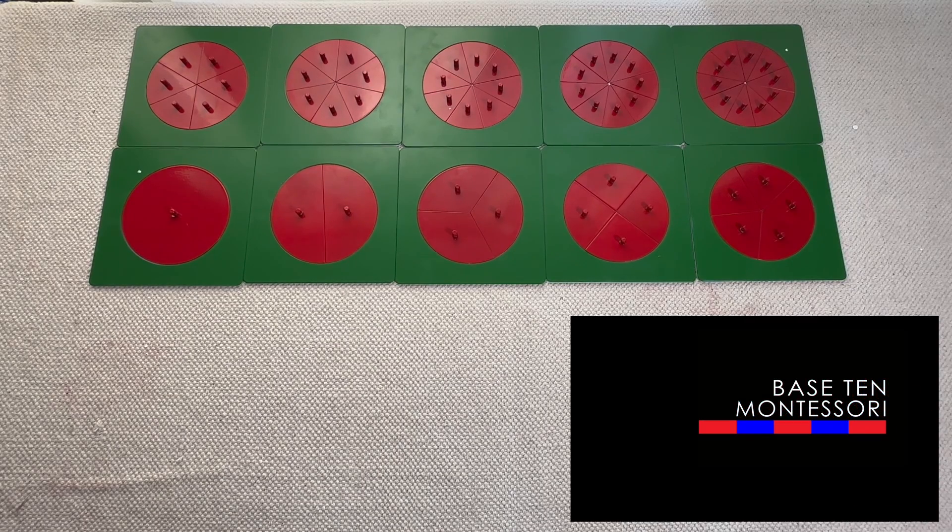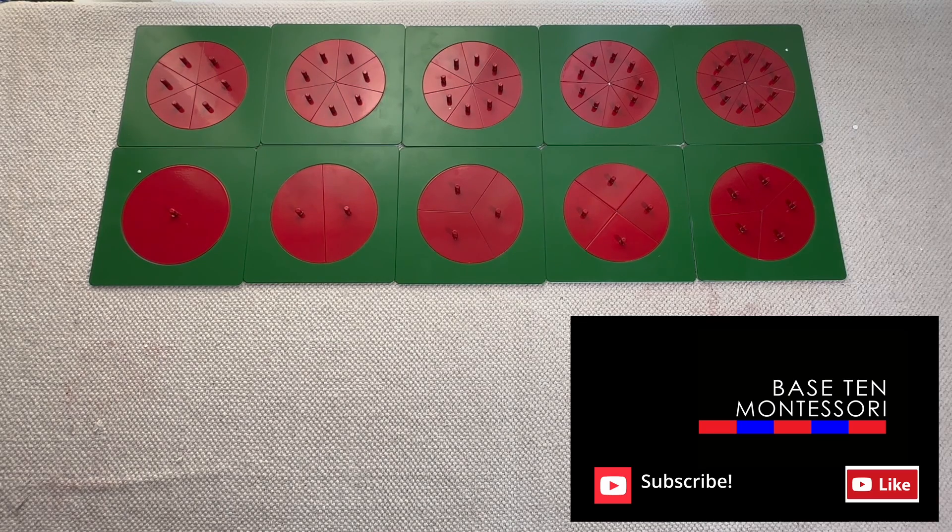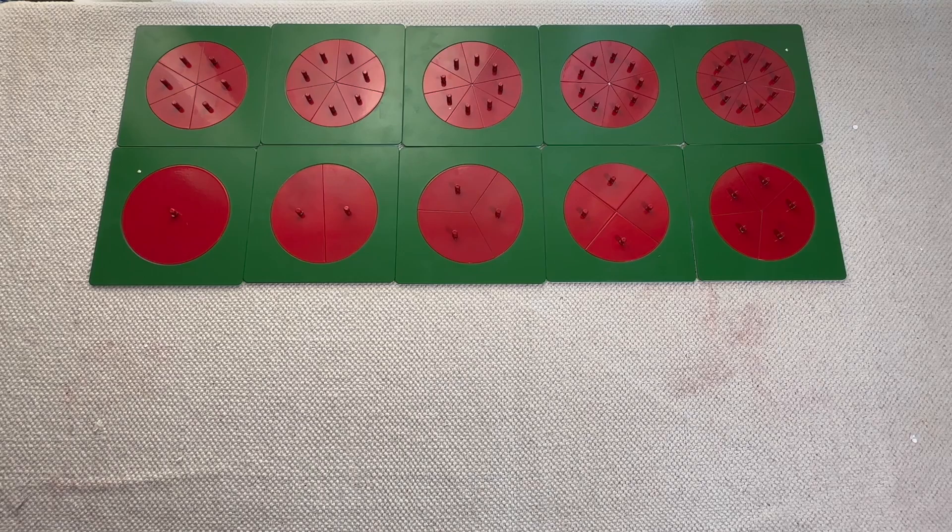Hey everyone, this is Teresa from Base 10 Montessori, and today we are going to start our series on the fraction insets. You're going to have to bear with me today because I'm still recovering from a sinus infection, so my voice might sound a little bit off, but I'm going to push through it because this is a fantastic series.